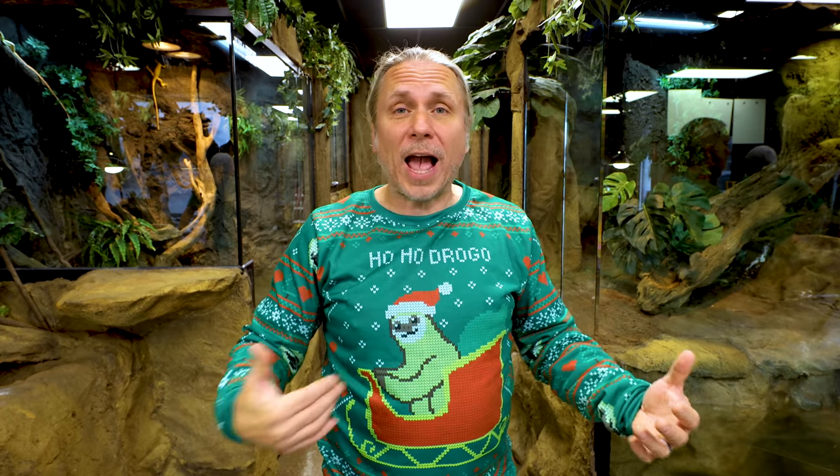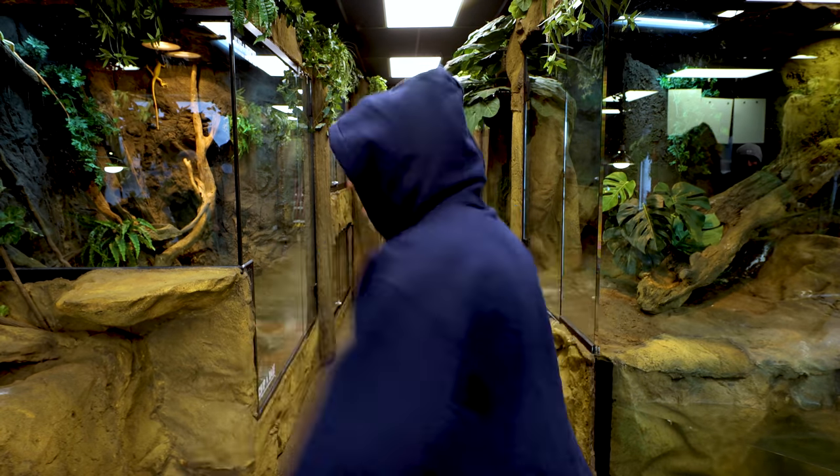And if you love the design of Ho Ho Drogo but you're not really an ugly sweater type of person — guess what? There's shirts as well in different colors so you can get the cute Drogo Ho Ho Drogo without the ugly sweater. But it is getting cold in a lot of parts of this country, so there are also hoodies. Again, link in the description — definitely go check that out if you want a cool Christmas gift.